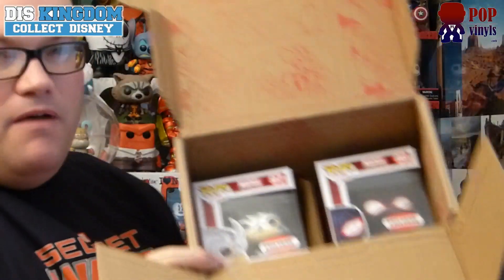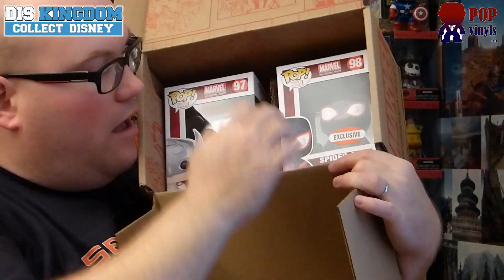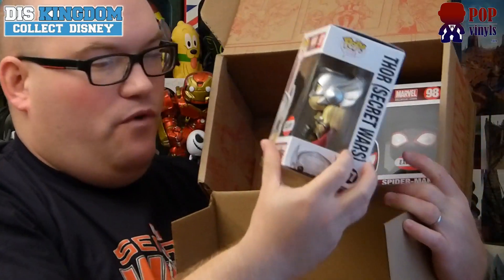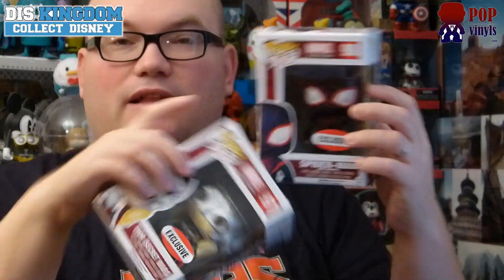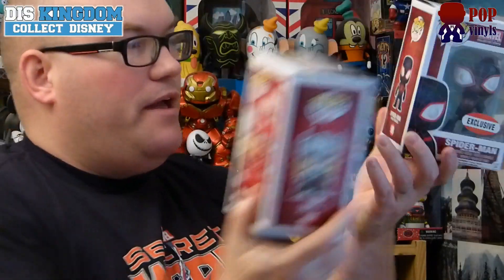This month we have got two Pop Vinyls: Miles Morales the Spider-Man version, and the female Thor Jane Foster. These are both exclusive to this box — it's the only way you're going to be able to get them. They are not going to be available elsewhere. It actually says Collector Corps on the box itself, so these are specifically made for this box.